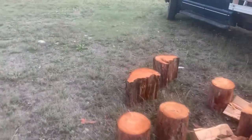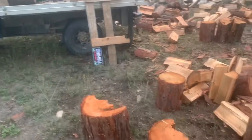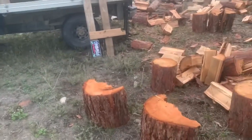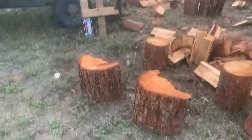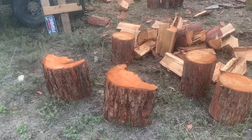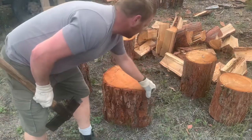This thing makes short work of it. These are two pieces from the stump and they're way tougher. I'll split one with this one and one with the other one.